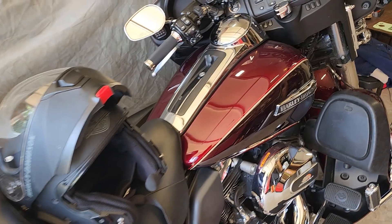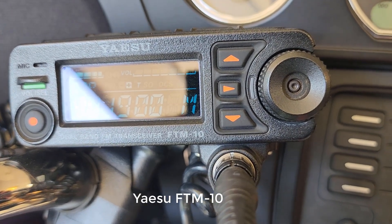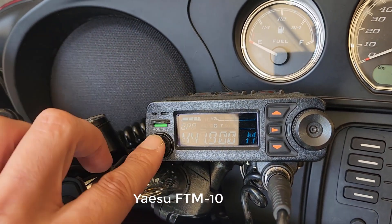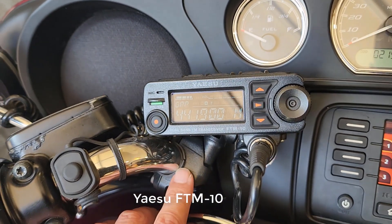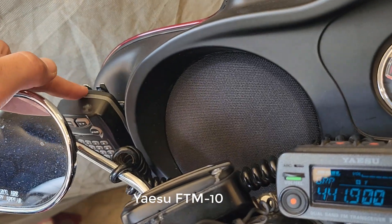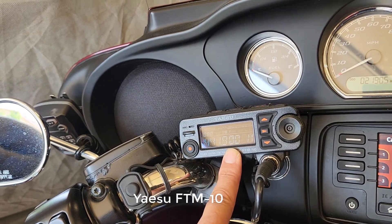So let's go back to the front where all the business happens — let's look at the radio. The radio is a Yaesu FTM-10. This unit is waterproof, and it does have a mic in, so you could just push the push-to-talk right here and talk directly into it. It's got a speaker in it, and it's a little small unit with a little bracket that you can attach.